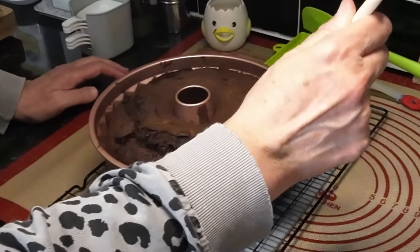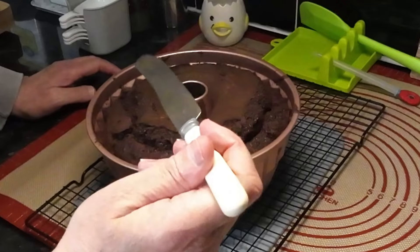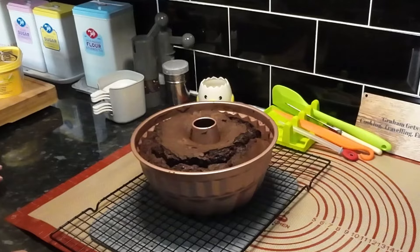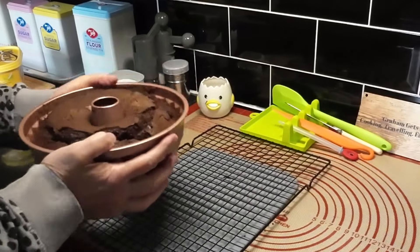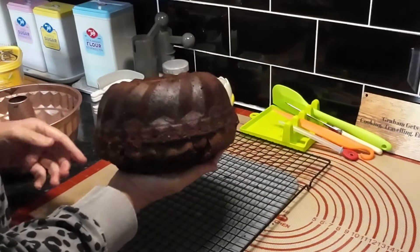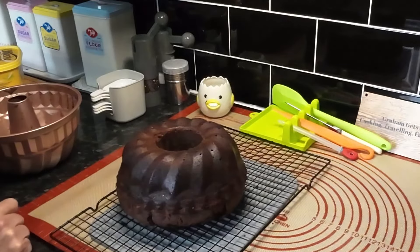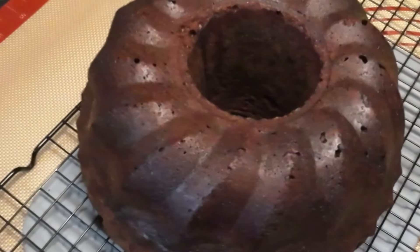The cake's cooled down a little now — let's see if it comes out. I'm always a bit worried. Oh, it's coming! Well, it looks alright — nice and soft. It's come out clean, look, because Wendy got the tin ready properly. That looks fine. I'll bring you back.